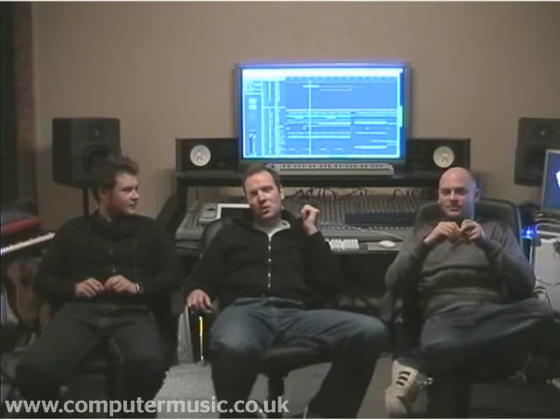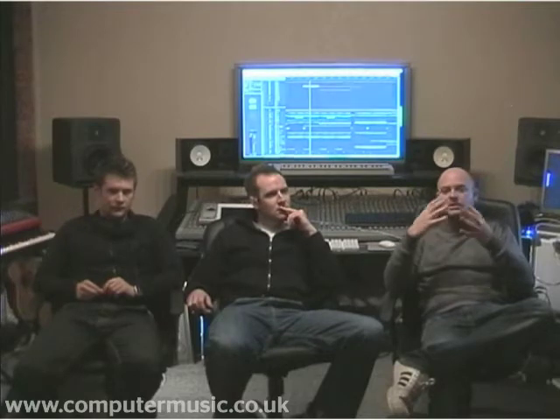For plugs: find us on MySpace at myspace.com/RileyandDurant, and Mark Maitland is at myspace.com/DJMarkMaitland. Look out for our Loopmasters producers pack — if you've enjoyed any of the stuff we've done, we've got a pack out with loads of loops, sounds, and refills that we use. You can get that from loopmasters.com. It's called Riley and Durant: Progressive House Producer.